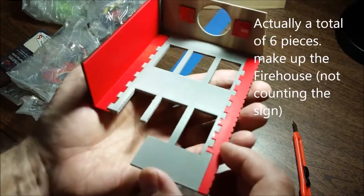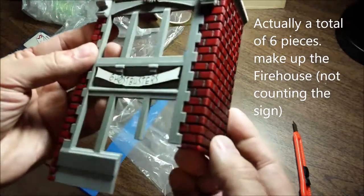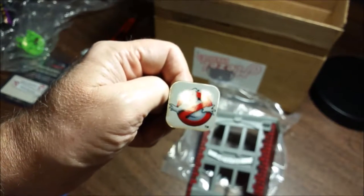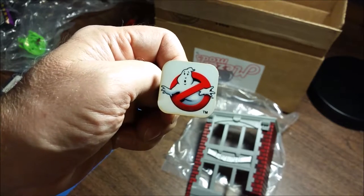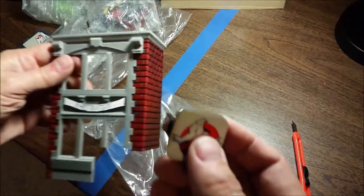Clearly this is molded as two separate pieces, the gray and the red, and then been hand-painted. And here's the Ghostbusters symbol or sign — this goes on the side of the building. So you can put that on or not, it's up to you.